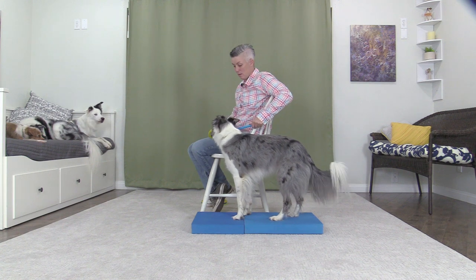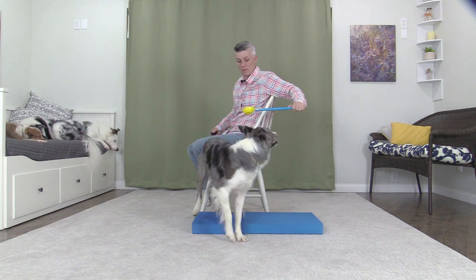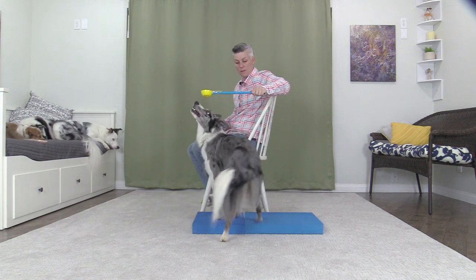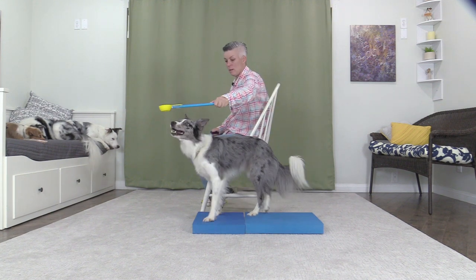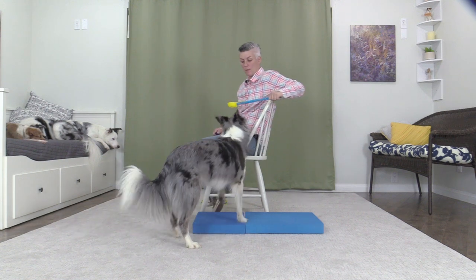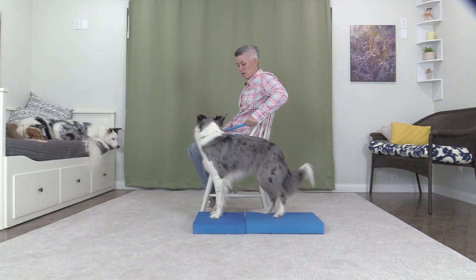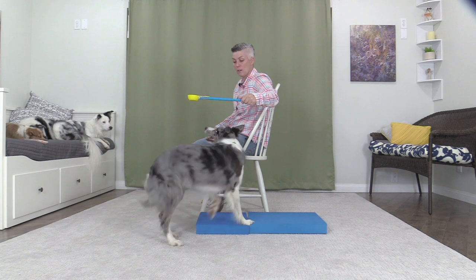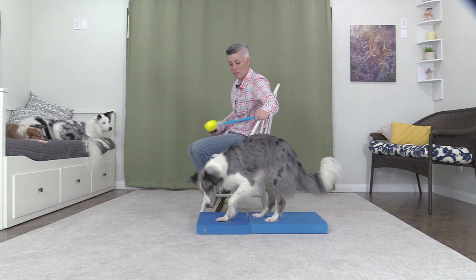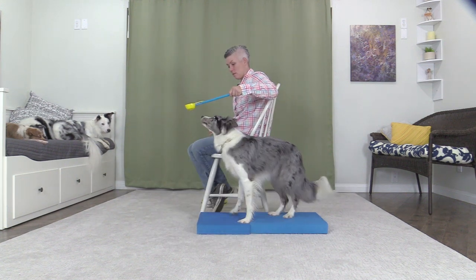Make the luring gesture tighter and mark back foot movement. Good. Add a verbal cue or hand signal. Turn. Good. Turn. Turn.